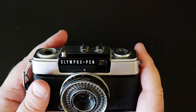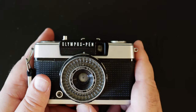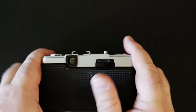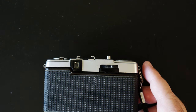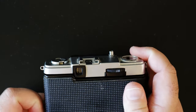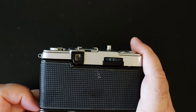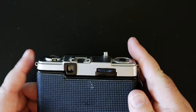The lens by the way is called Zuiko — everything Olympus uses — it's an f/2.8 30mm. At the about 1.4 crop factor of this format, that should be about 42mm equivalent. So yeah, decent — it's a little wide but not 35, basically in between. It's essentially a pancake lens.